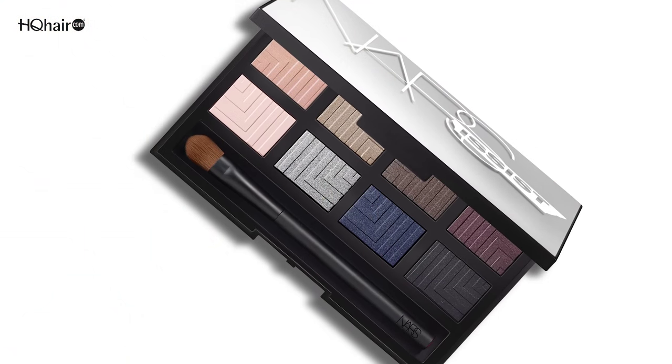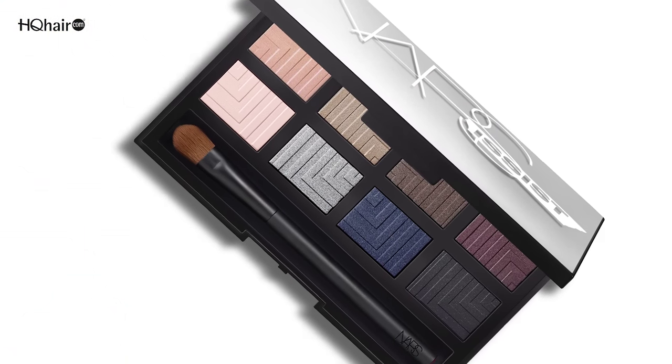Today I'm going to show you how to use the NARS limited edition Narsisys dual intensity eyeshadow palette, wet and dry. The first look we're going to do is a day look, and then I'm going to show you how to take it to an evening look.